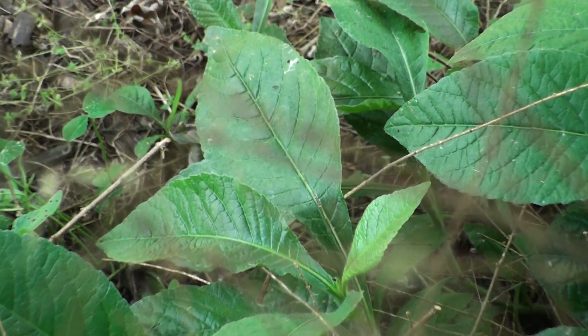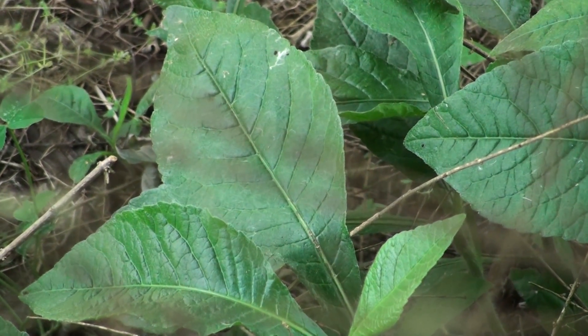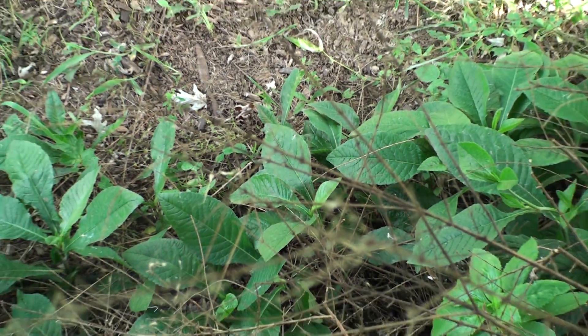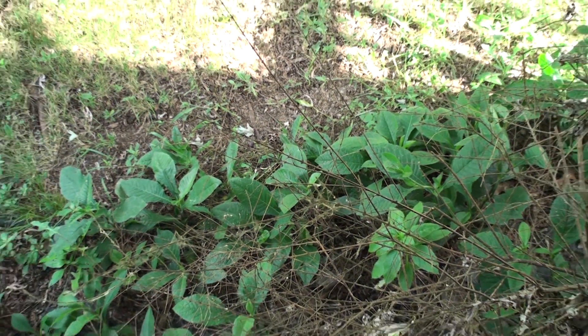It looks pretty nice and smooth. This is 12x optical zoom zoomed in, and now I'm zooming out using the LCD screen again. Pretty nice zoom.